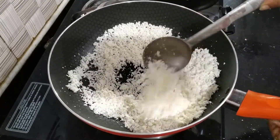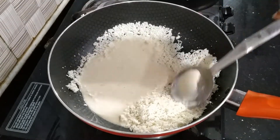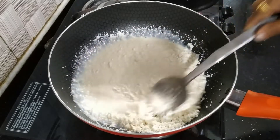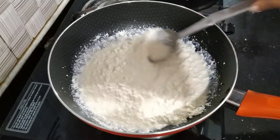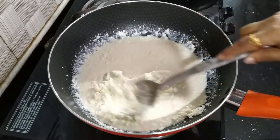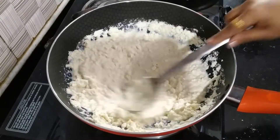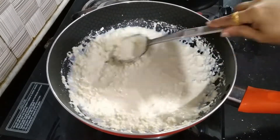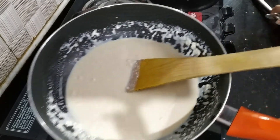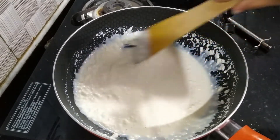I will add some water. I am going to put it in the middle of the pan. I will put it in the pan and make it constant.